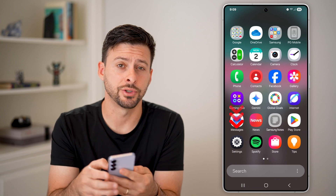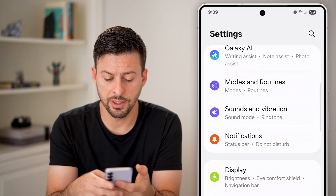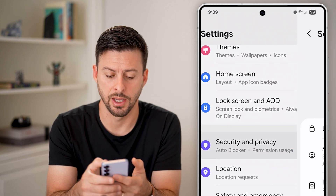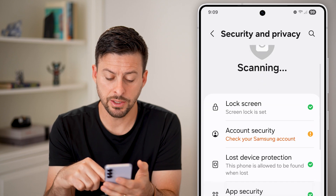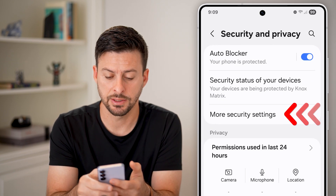Swipe up and tap on your settings at the bottom left. Next, scroll down until we get to the section for Security and Privacy and tap on that. Then scroll down until we get to More Security Settings and tap on that.